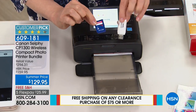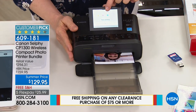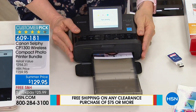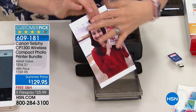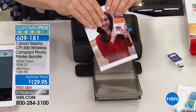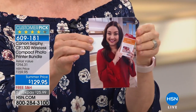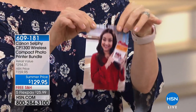The last stage laminates it, so the photo comes out completely dry — waterproof, smear-proof, smudge-proof, fade-proof, and tear-proof — and it's going to last 100 years. It's totally different from an inkjet printer. Even though we say it's laminated, it's not that thick hard lamination; it feels like a regular picture.